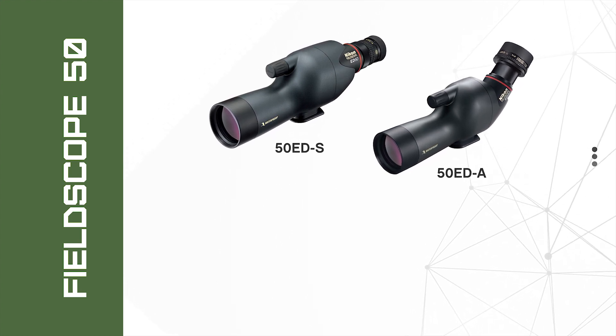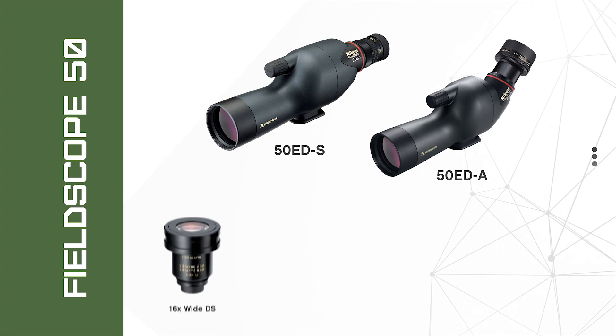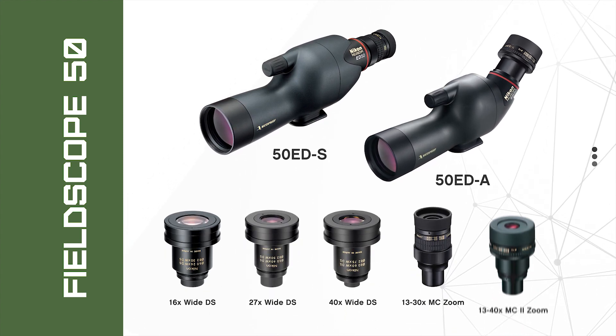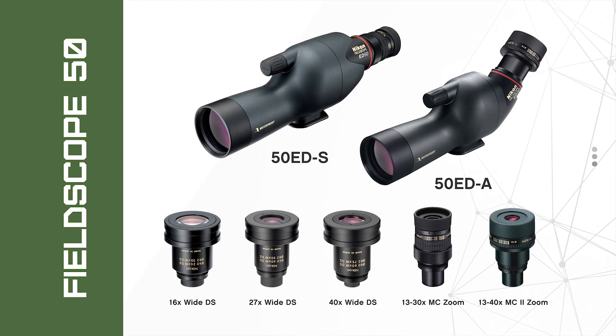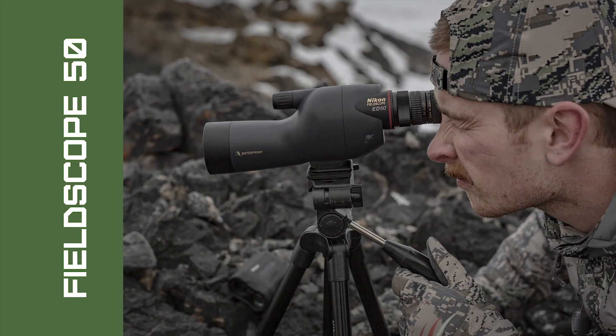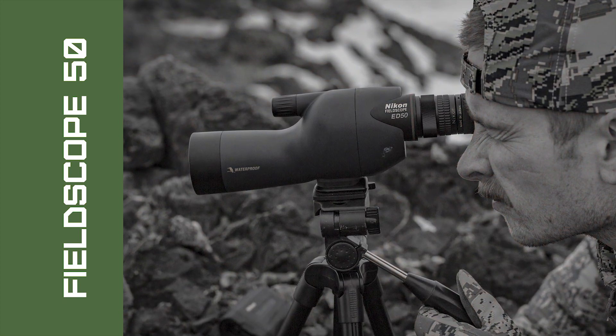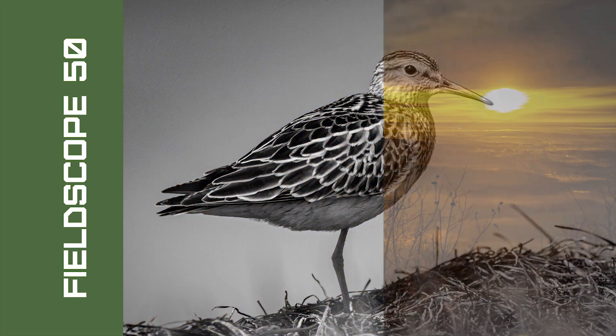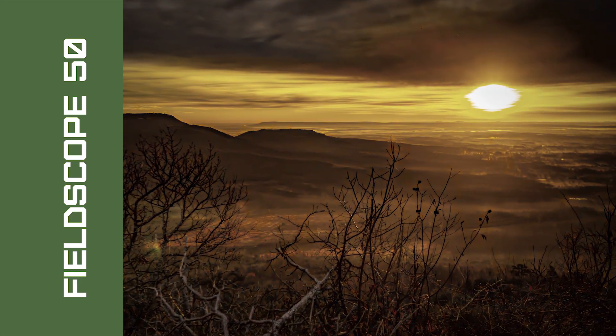Nikon offers five accessory eyepieces for the Field Scope 50 millimeter ED to expand its versatility, including wide-angled, fixed power, and variable power zoom models. Perfectly assembled for the backcountry hunter, guide, or naturalist looking for a high level of optical capability in a spotting scope that weighs little and takes up almost no room in a pack.